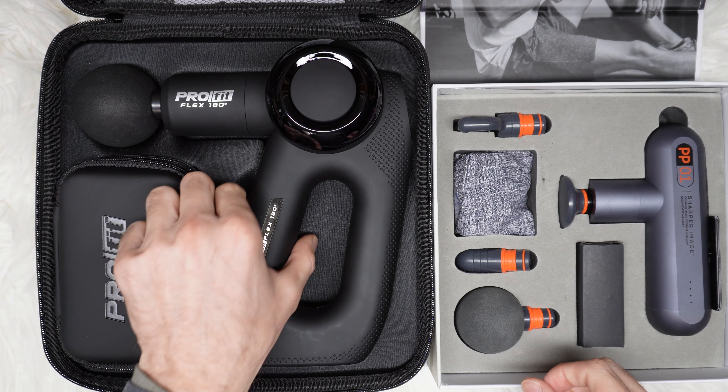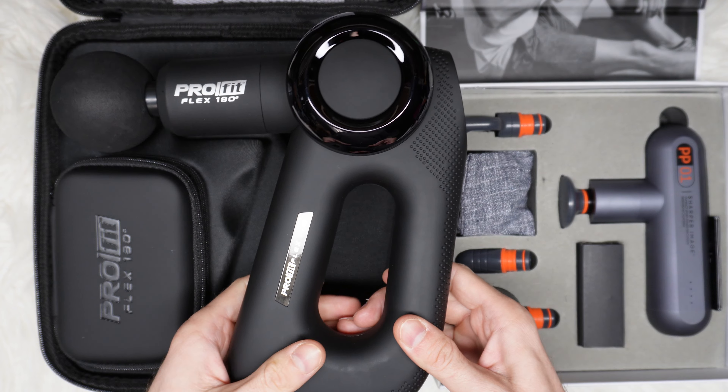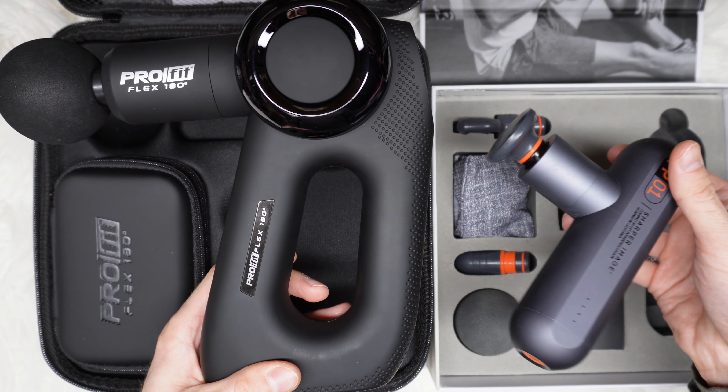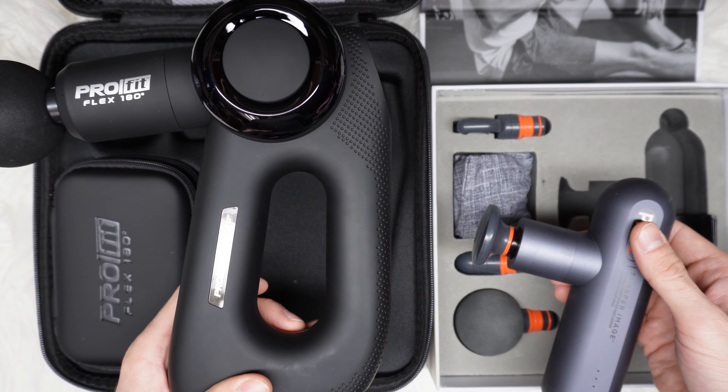To start with the bigger one — if you'd like to get a 10-hour battery, that's what you need. The smaller one has only a 2-hour battery, but keep in mind that rating is for the slowest speed with no pressure applied.